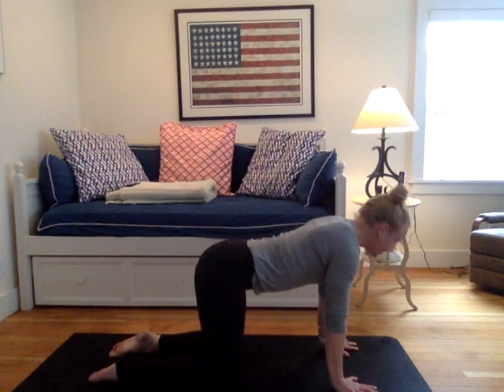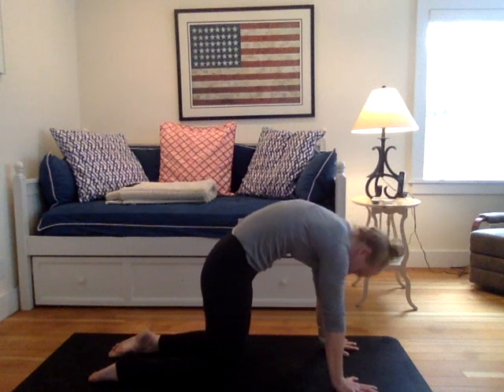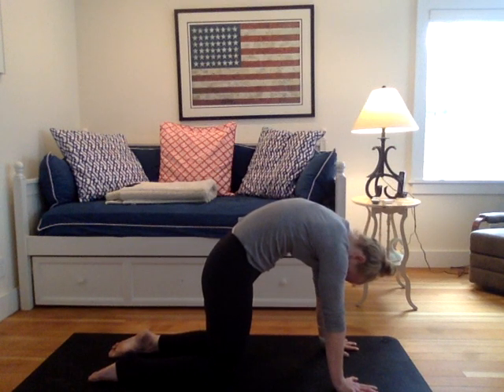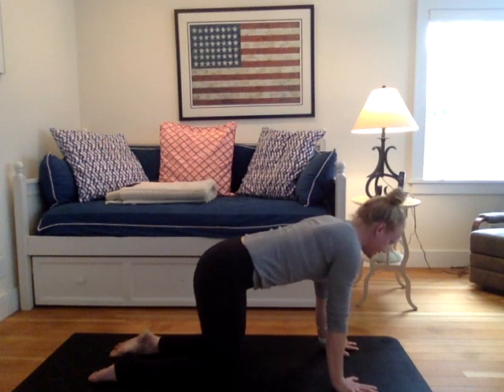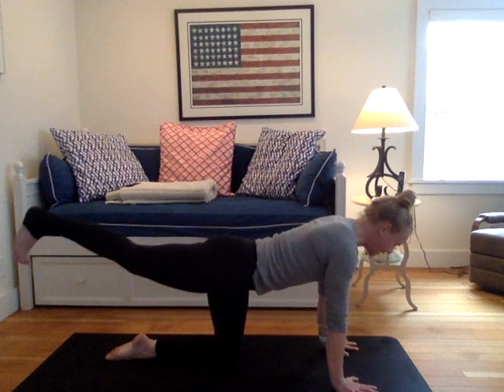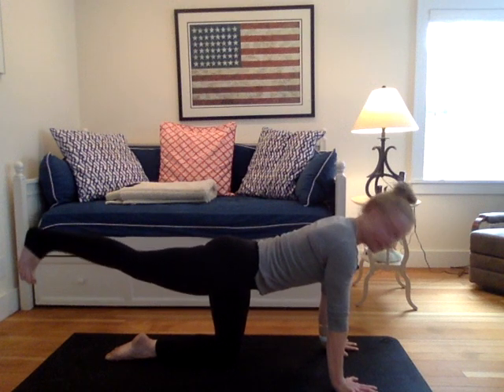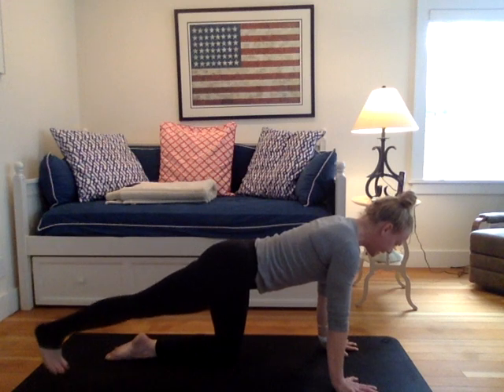Last round: inhale to lower, exhale to find your cat. Meeting back in a neutral back, yogi's flat back. We're doing a little bit of a core sequence and a little bit of a glute sequence. So extend your right leg to the back of the room. Flex the foot. The toe points are down. All you're going to do is tap your right toes down to your mat.